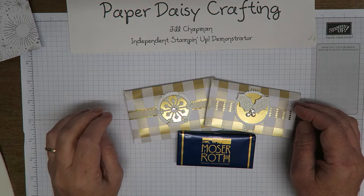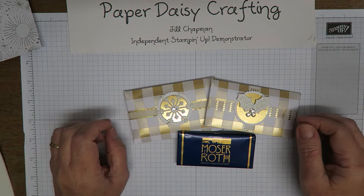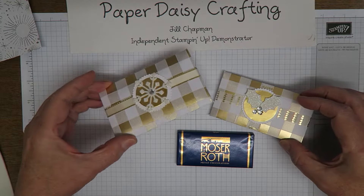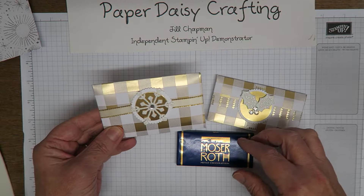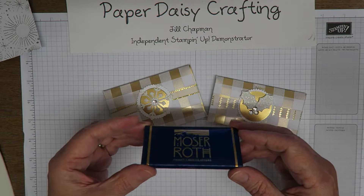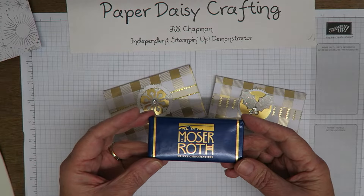Hello, welcome to my video. This is Jill from Paper Daisy Crafting. Thank you for pressing play today and coming to join me. Today we're going to be making this little project here, which is a little beautifully gift-wrapped bar of chocolate using some of our designer paper and embellishments. The bars of chocolate I bought, if you're in the UK, from a supermarket called Aldi, which I'm sure all of you will know in the UK.